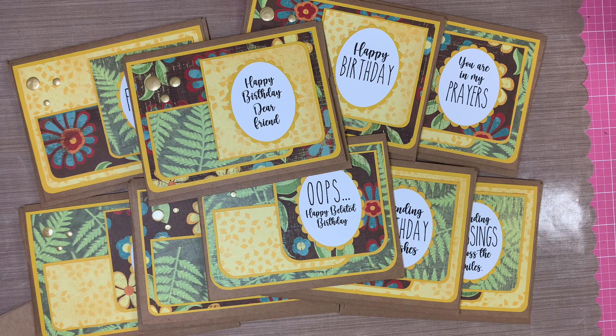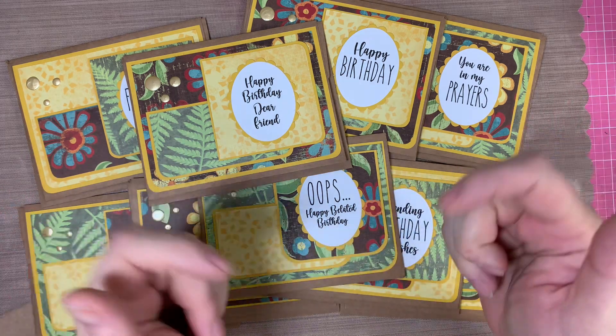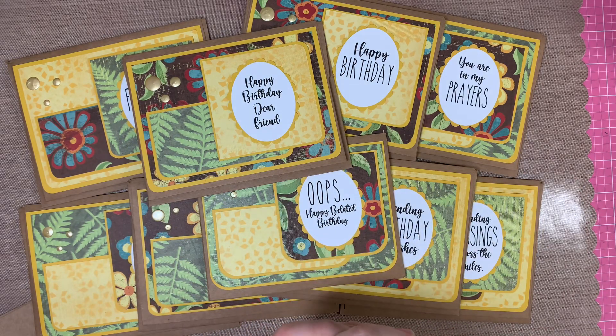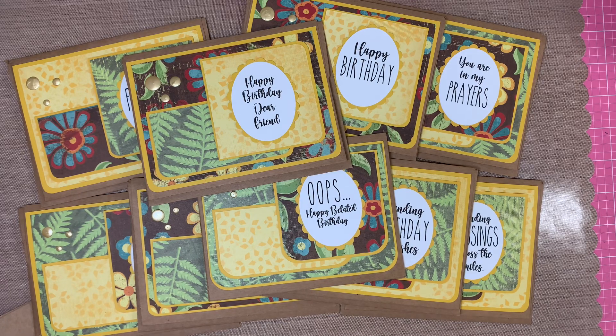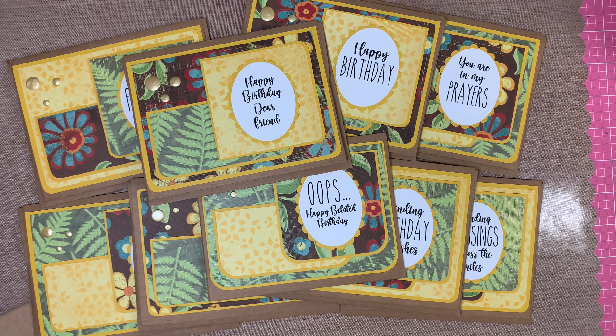Those are my cards, folks. Thank you so much for stopping by — I really appreciate you. I hope everyone has a great holiday this year and a great year end. Don't forget, there's a whole team of people listed in the description who are also producing cards from the sheet loads. Take a look, click on their links, and send them some love. Thanks so much for stopping by, everybody!